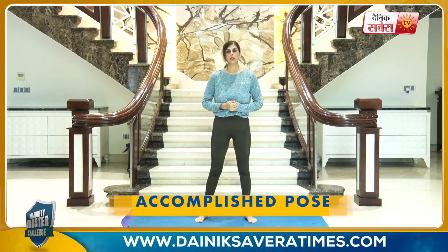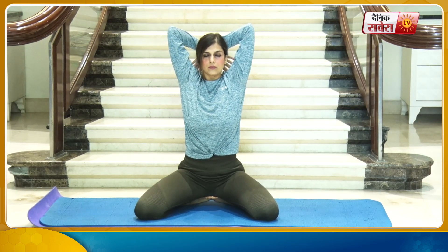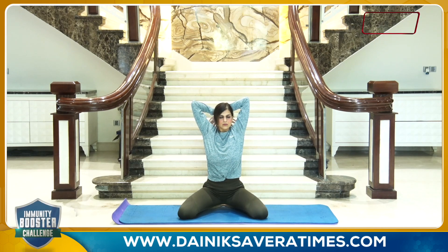Up next is the accomplished pose, also known as the Siddhasana. Start by sitting down with your legs folded underneath you. Open your knees nice and wide while sitting on the heels. Cross your arms behind your back and hold the asana, keeping your back extended straight. And change.